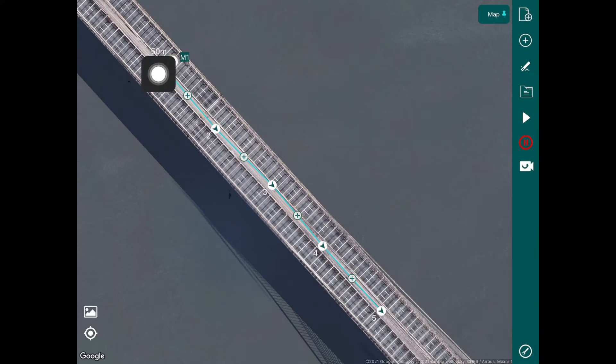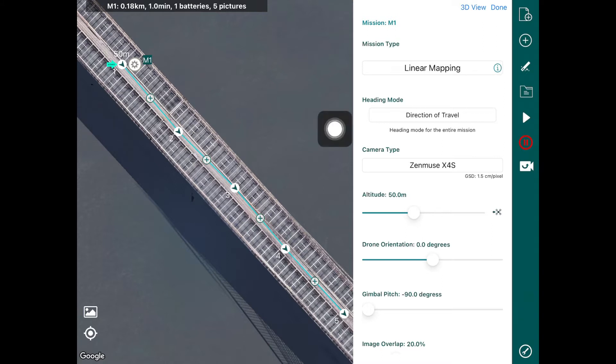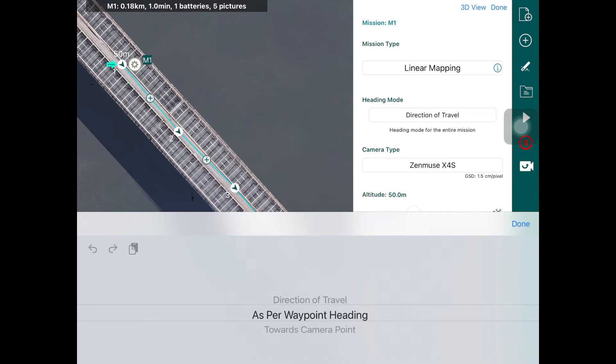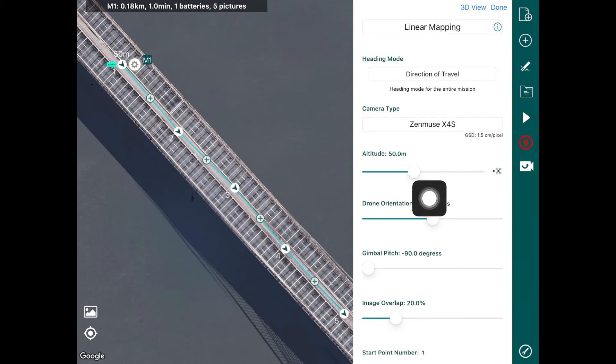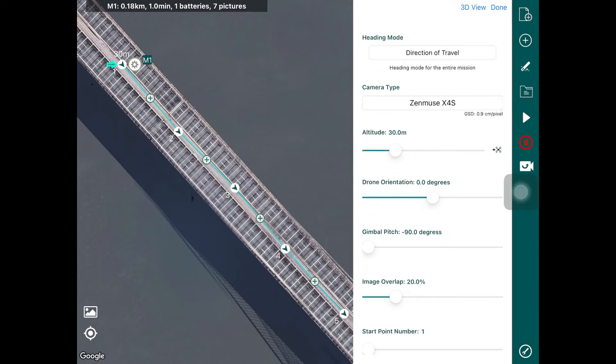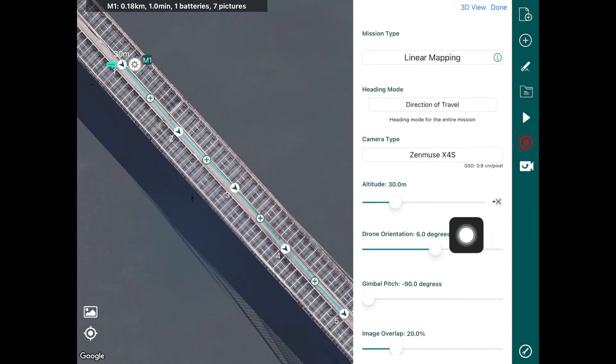We can see the altitude this flight will be conducted at — it's 50 meters at the moment — but you can select the gear icon and open the settings for this mission. The mission type is linear mapping, and the heading mode is currently set to direction of travel. We can change the heading mode to as per waypoint heading or towards a specific camera point. To keep things simple we'll keep it at direction of travel. You can also change the camera type and the altitude — for example, dragging the altitude bar to 30 meters.